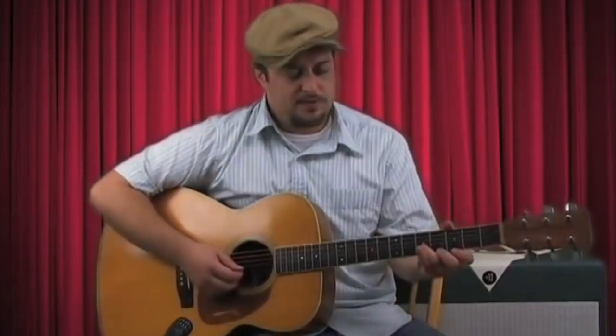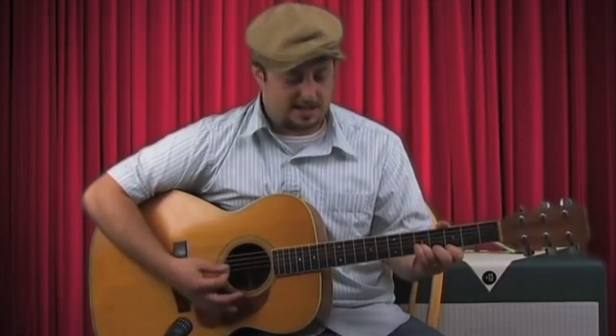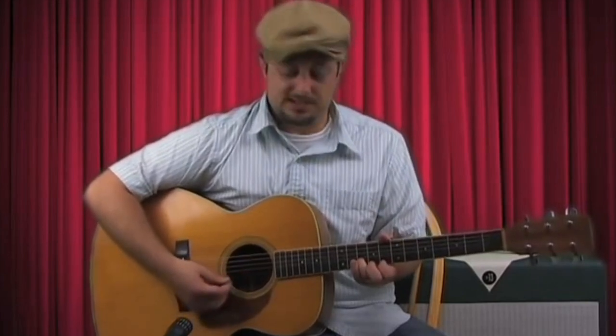So once again, we've got a G major chord. And then I've got index on the third, ring finger on the fifth of the B. Same thing up a whole step. Ring finger up a half step, middle finger on the seventh fret of the high E. Ring finger up a whole step, index finger on the eighth fret of the high E. And then up a whole step again.